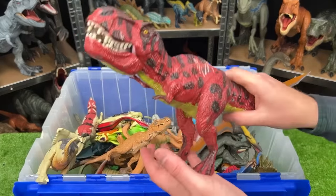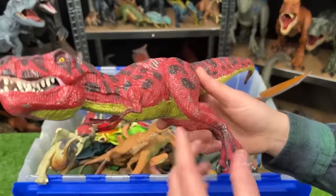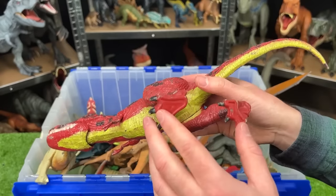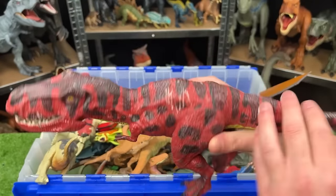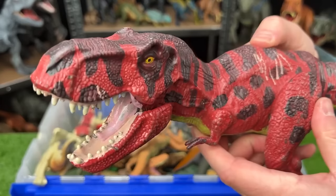Here's another Jurassic World T-Rex. You won't see the JW tattoo on its leg because this one was colored differently — it's a red color with black spots and stripes all over, and it's got the chomping action button on its back too.